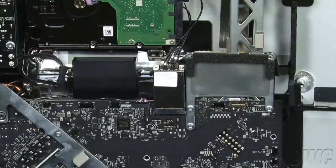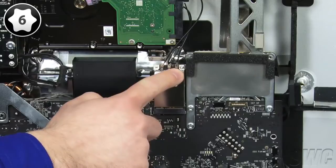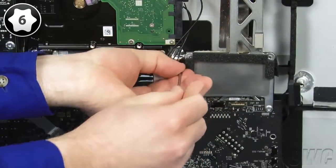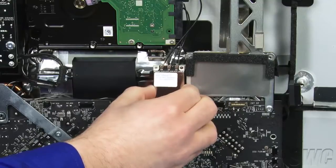The next step is to remove the airport card from its slot. First, remove the small screw using your Torx T6 screwdriver. Then gently remove the card from the slot and rest it in the fan vent to the left.